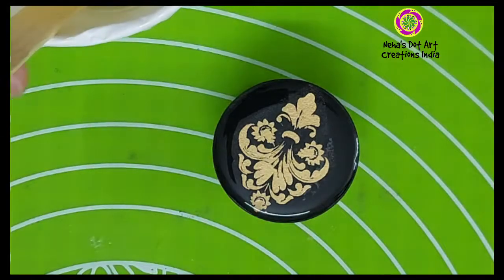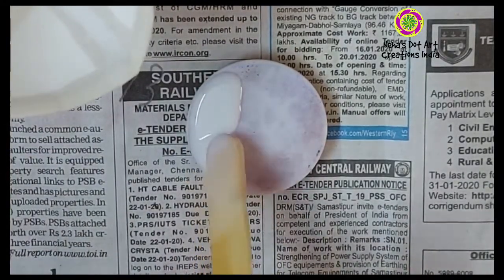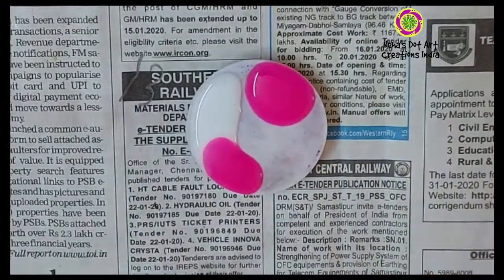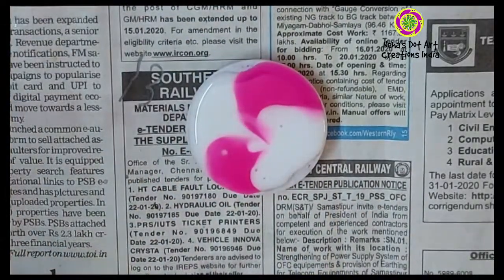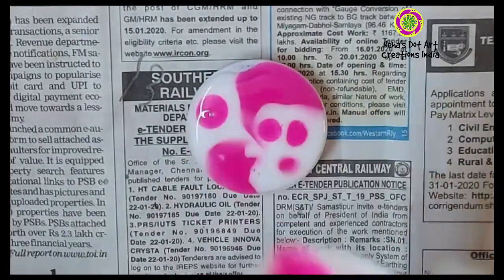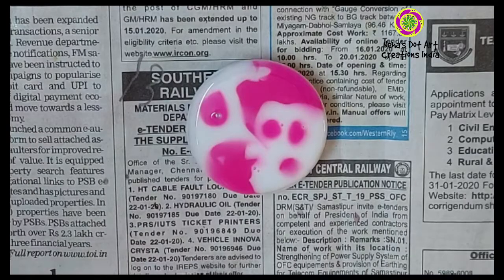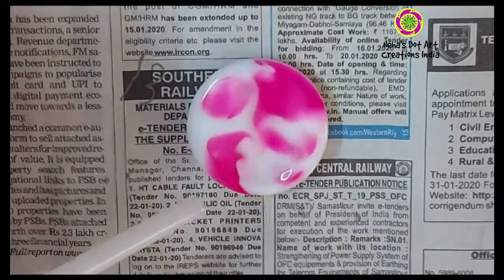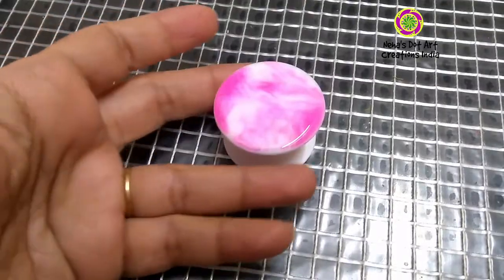On our next pop socket I am doing marble art using resin. In resin you can add pigments — I have added white and pink pigments. Pour very little resin over the pop socket and pour it in different areas so that you get a mixture of pink and white. You can use a straw to blow over the two different colored resins and mix them very lightly. Don't overload the pop socket otherwise it will start dripping from the sides.